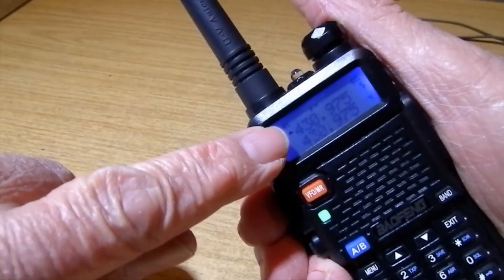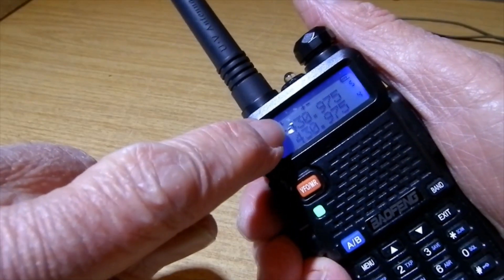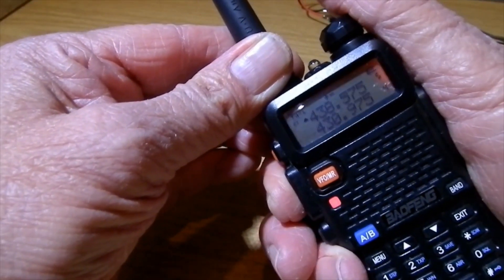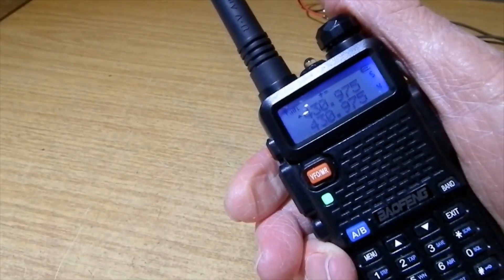You can see the receive frequency is 439.75, and when I transmit it goes to 438.575.